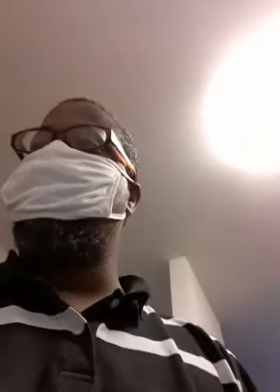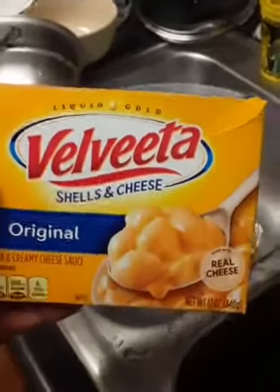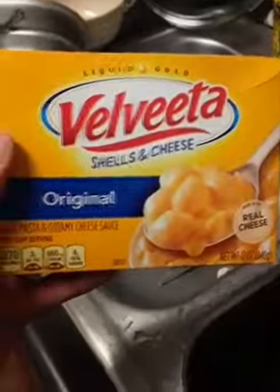Okay, Velveeta shells and cheese — alright, so here we go, this is what I'm about to cook: Velveeta shells and cheese, made with real cheese. Y'all see that? Mm-hmm, here we go.